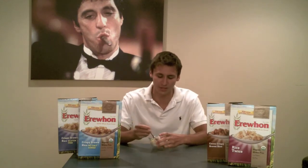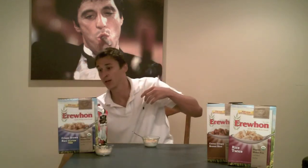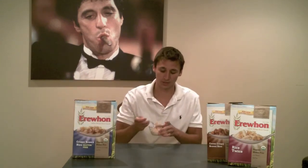Let's get back to the taste test before this stuff gets soggy. This is the crispy brown rice with sea salt added — let's see how much flavor it really adds.